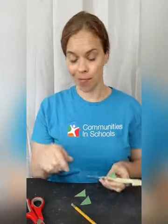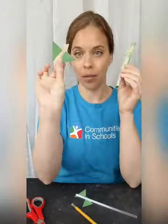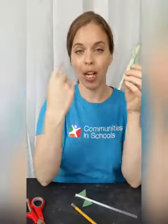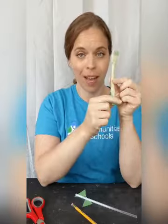Once you have that number, write it in the data table. You're then going to take those fins off and put on a new shape of fin — such as a half circle — and test it again. Measure and write it down in your data table. Once you've done that as many times as you want, look at your data table to see what your results are.